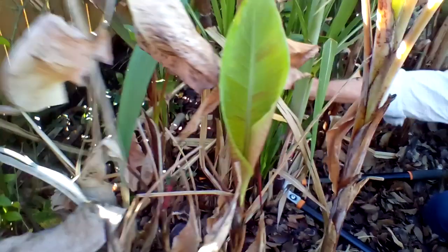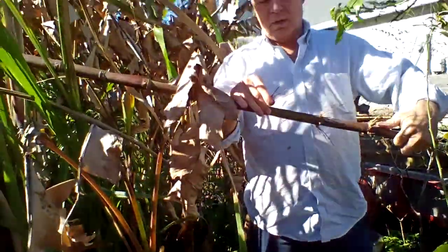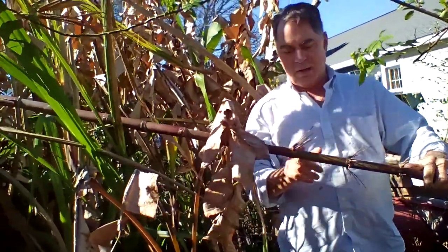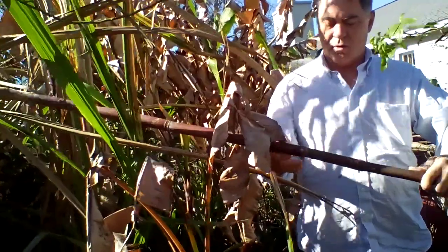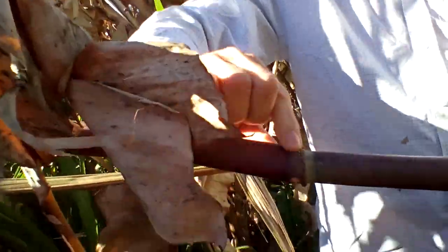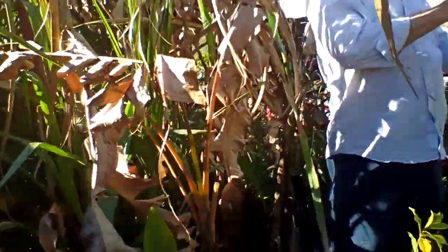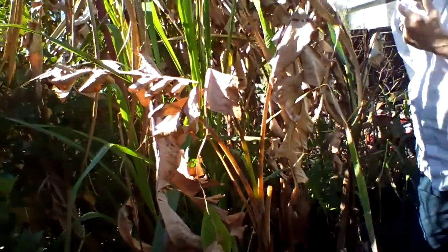Here's one that's already putting out — as you can see, there's a lot of fibrous roots coming out at each joint. If you can get a close-up of these, this is where the roots are. If you planted it, all these little round nubs would come out as roots. You can grow more sugar cane that way.